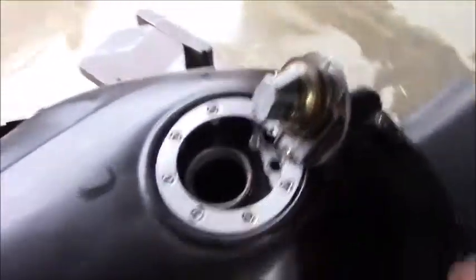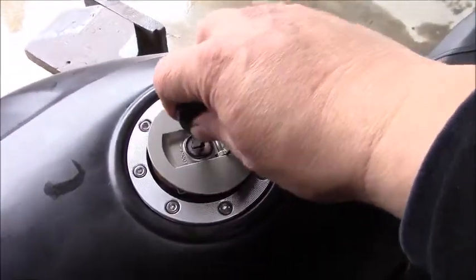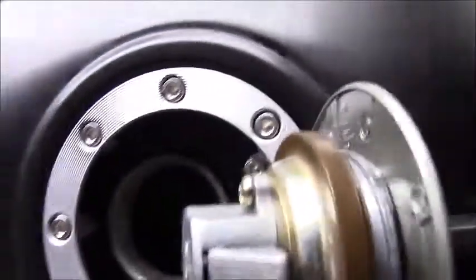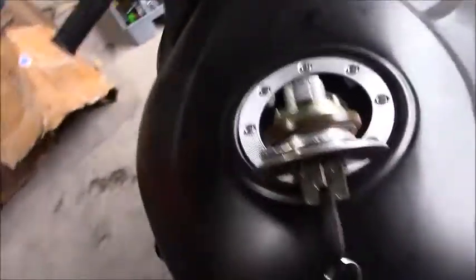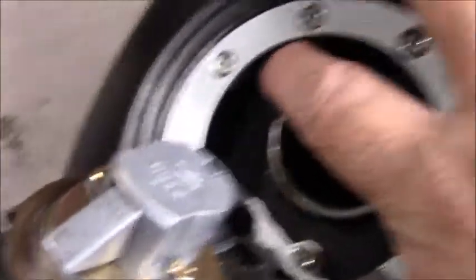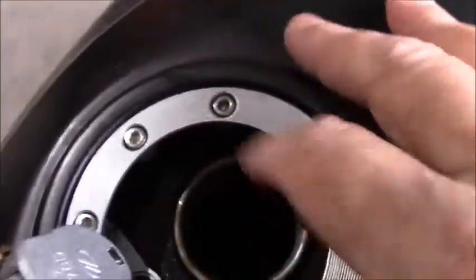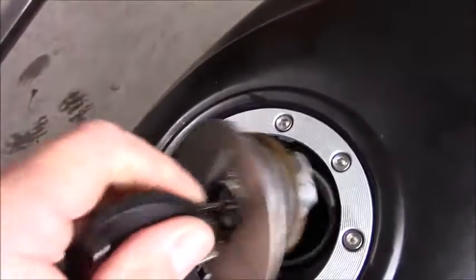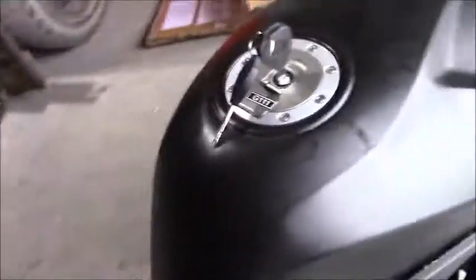When you look at the gas tank you'll notice that you have a keyed gas cap. An important point to note is that when you're looking down into the tank area the only other fitting in the tank is an overflow. There's a little overflow hole right here in case you do overfill the tank, and that overflow will drain back down into the tank itself.